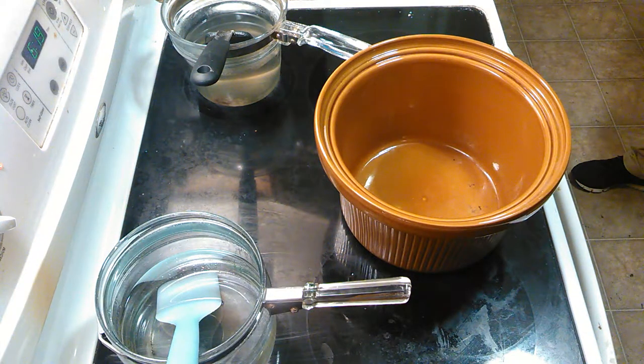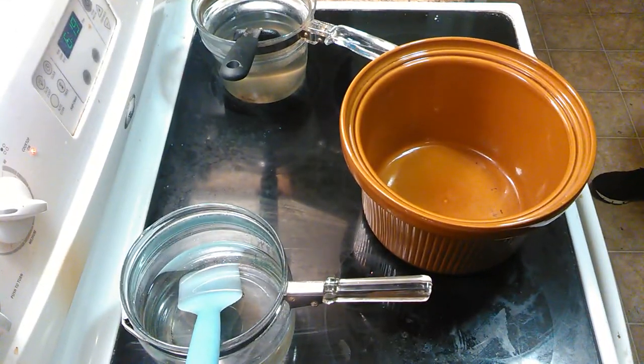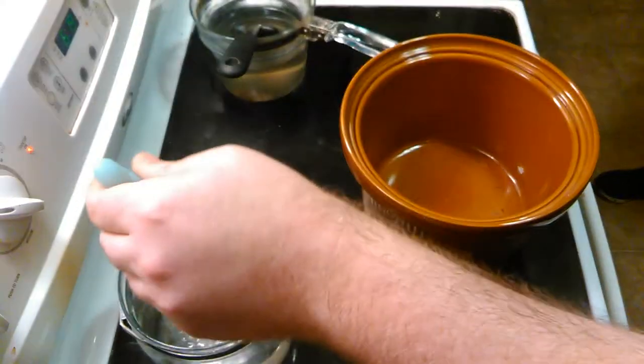Is that working? Okay, it's working. We have a saturated solution of Epsom salts.